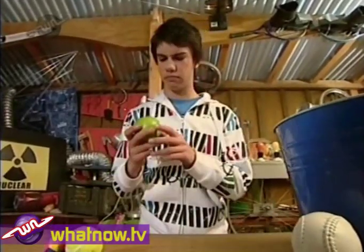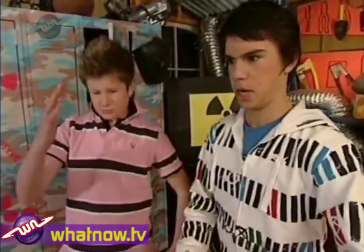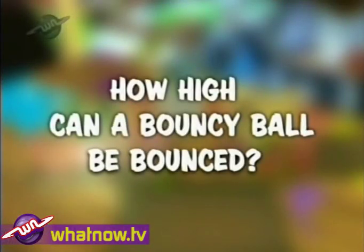But just how bouncy is it? Hi, I'm Mike. And I am Mitch. And today on The Wacky Watch Up, we ask: How high can a bouncy ball be bounced?